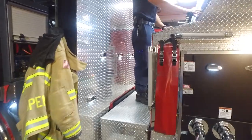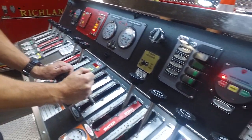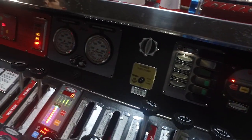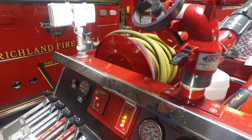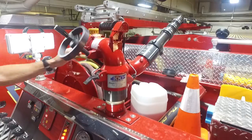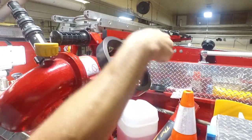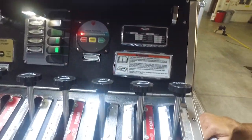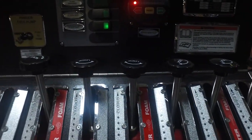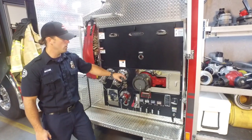Noah is up there on the pump panel. As the driver operator, he controls these levers — the valves that give us water so we can put it on the fire. He also has a deck gun up on top that can shoot a large volume of water a very far distance. Each one of these levers controls a different valve, either an intake or discharge, and that allows us to flow water through hoses. Those valves control these connections.